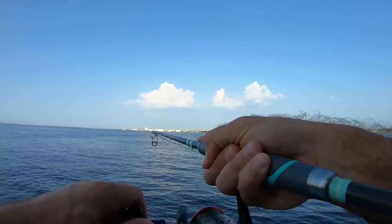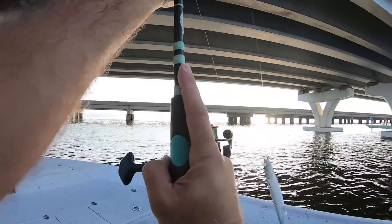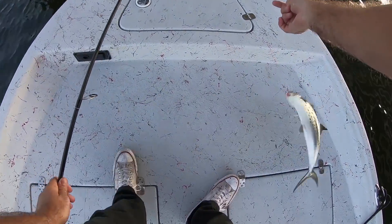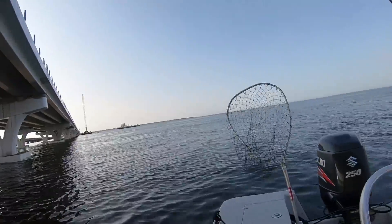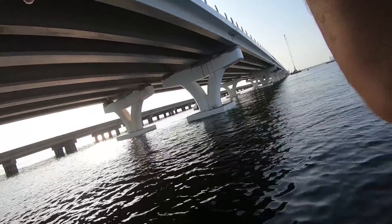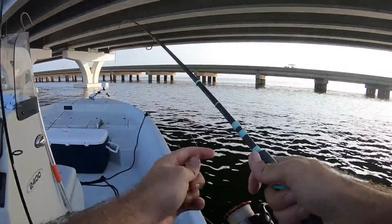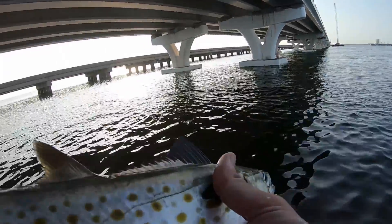Got him! He smoked it right by the boat — that's a nice one. And I'm on in the back too! He smoked it in the back. We got another big Spanish — I doubled up! That's a pretty Spanish there, I'm going to let him go.